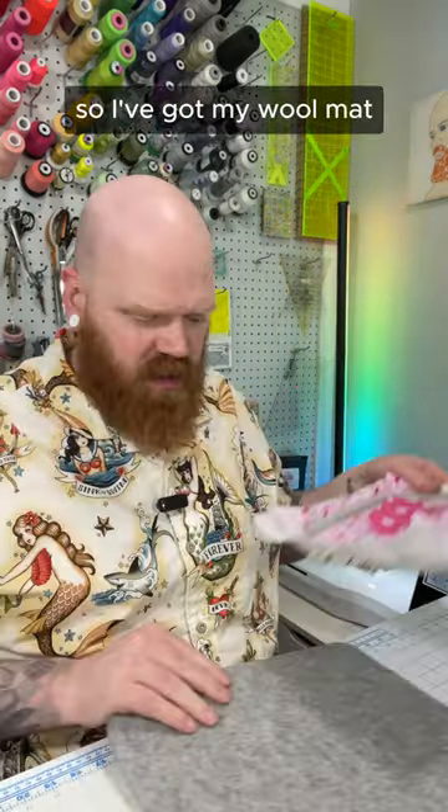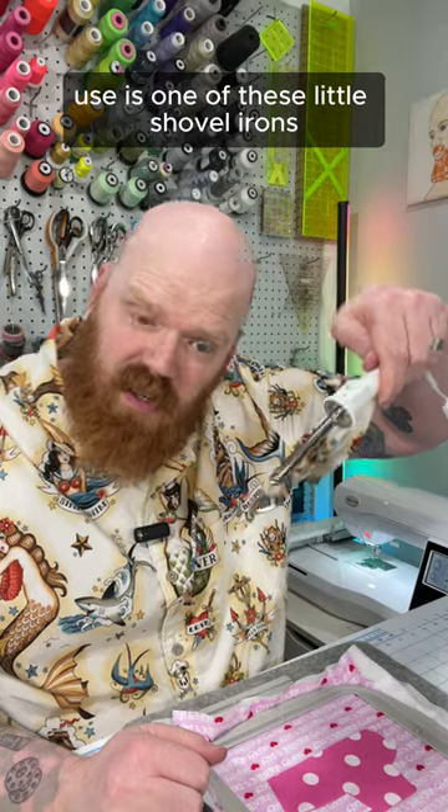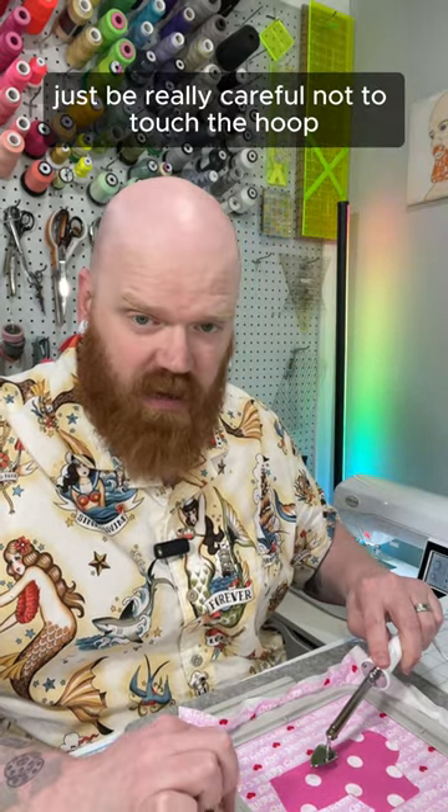I've got my wool mat — get that placed just right — and then to fuse it down, the best thing to use is one of these little shovel irons. If you don't have one of these, you can use your mini iron, just be really careful not to touch the hoop.